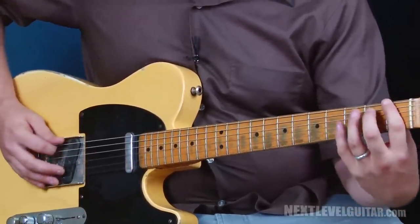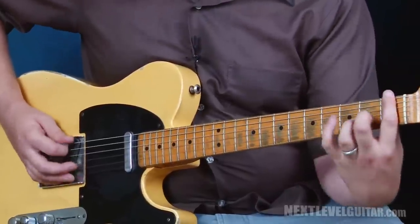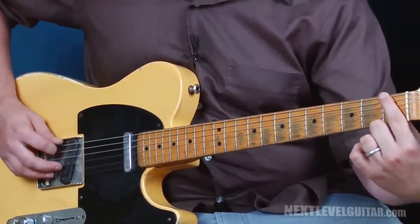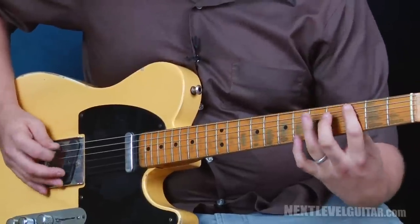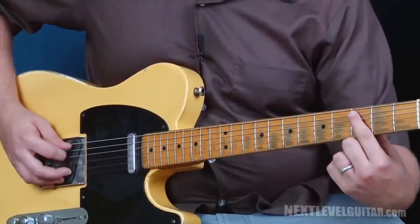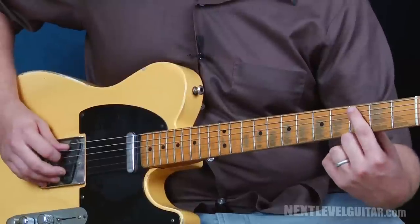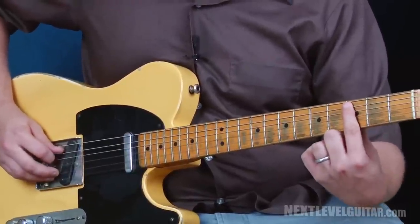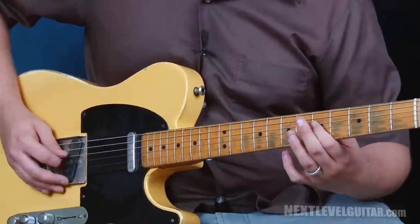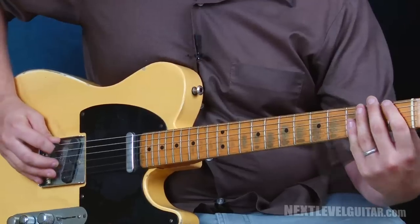All we're gonna do is take that same pattern through two other locations. Let's go back to F and play the same pattern, just move down a string. Now let's play the same pattern starting from the third fret, fifth string. The movements are the same — we're just starting in a new location. That's the third fret slide from the fifth to the seventh, and then the second part of the lick up to this point.